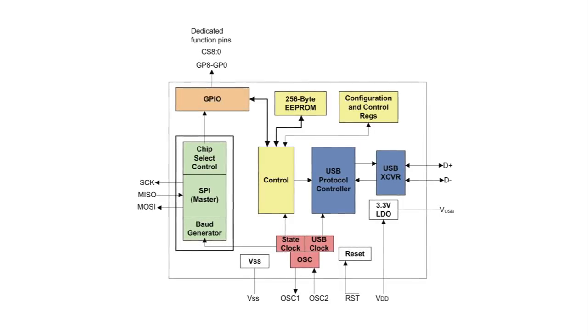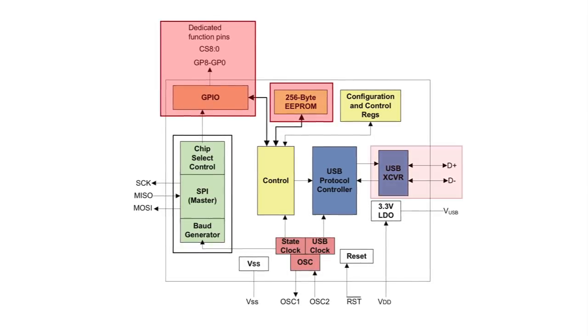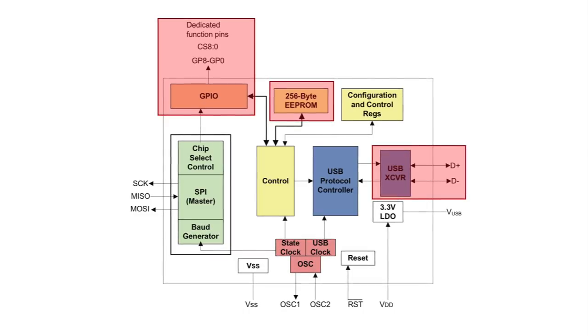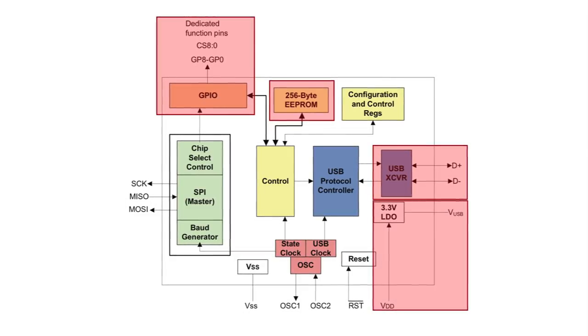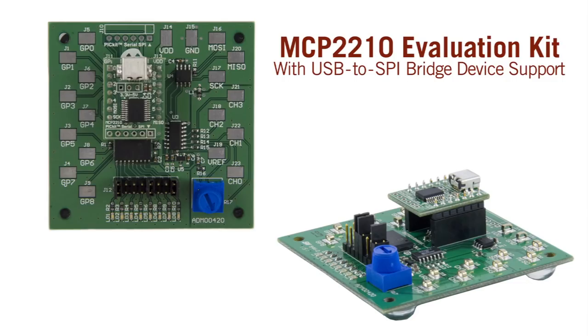Microchip's MCP-2210 is a USB to SPI master converter which enables USB connectivity in applications that have an SPI interface. The device is highly configurable, has up to 9 general purpose IOs, user EEPROM, and an integrated USB transceiver. The device can be powered either by a 3.3 volt or a 5 volt voltage source or an external bus voltage.